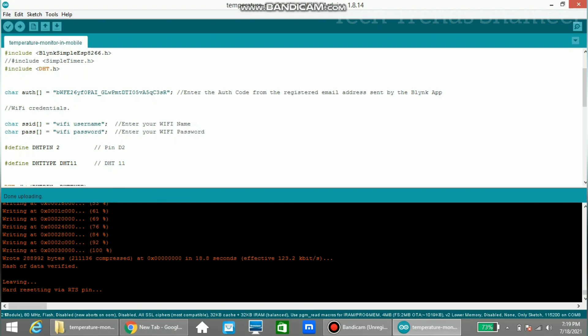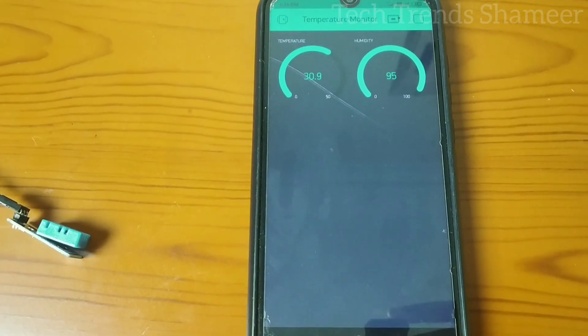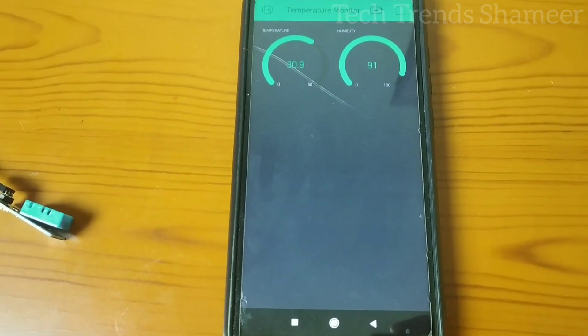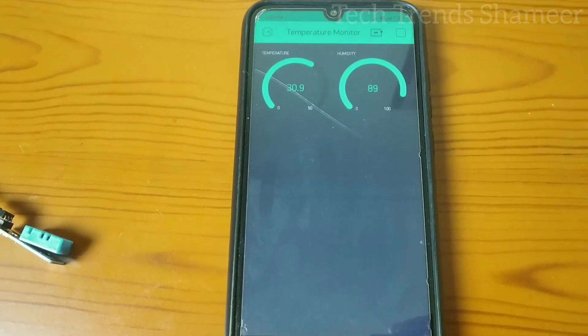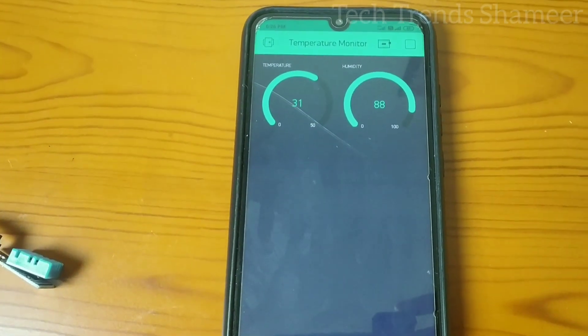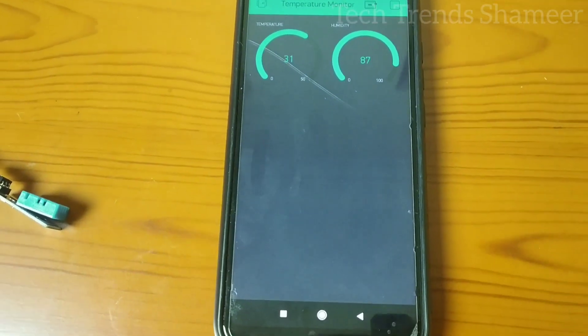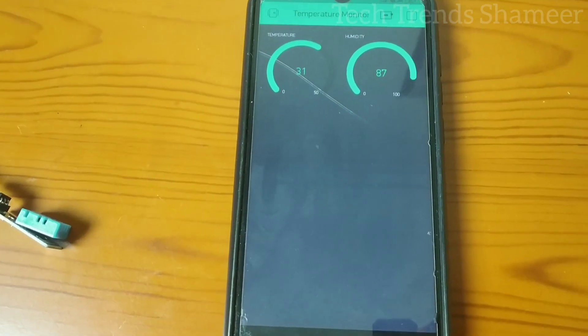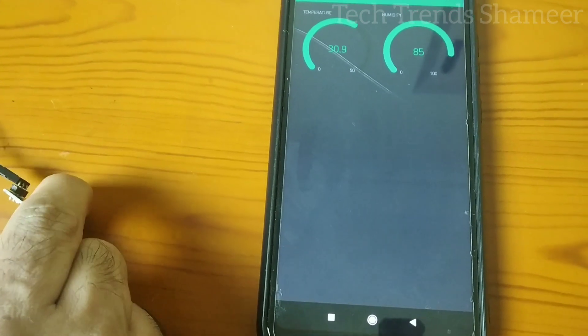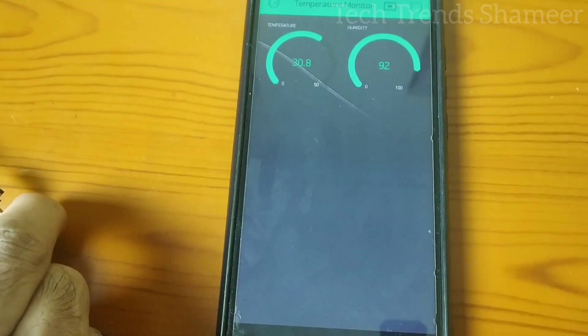We can check the output now. We can see the temperature and humidity displaying on the mobile. If the room temperature changes, the changes will automatically reflect on the mobile. If we touch the humidity sensor, we can see the temperature and humidity changing.